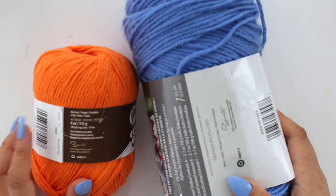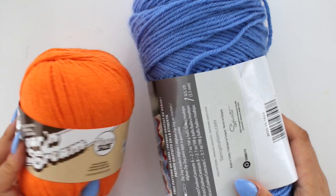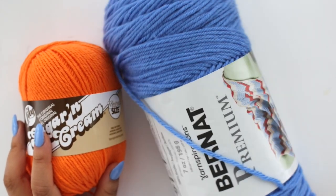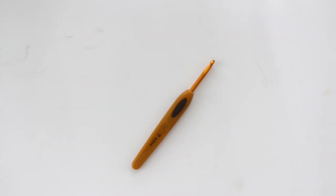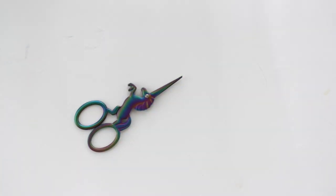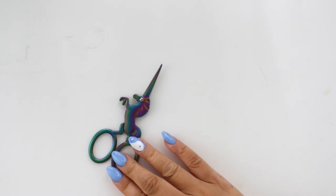For this tutorial, you'll need cotton or acrylic yarn. I'm using the Lily Sugar and Cream in the color Hot Orange and Acrylic Yarn Bernat Premium yarn in the color Sky Blue. You'll also need a 4.5 millimeter crochet hook, a pair of scissors — these are my favorite, they're from Darn Good Yarn — and then a yarn needle, depending on how you want to sew the sides of the bag together. I always start with the lighter color, so I'm going to start with the blue color.